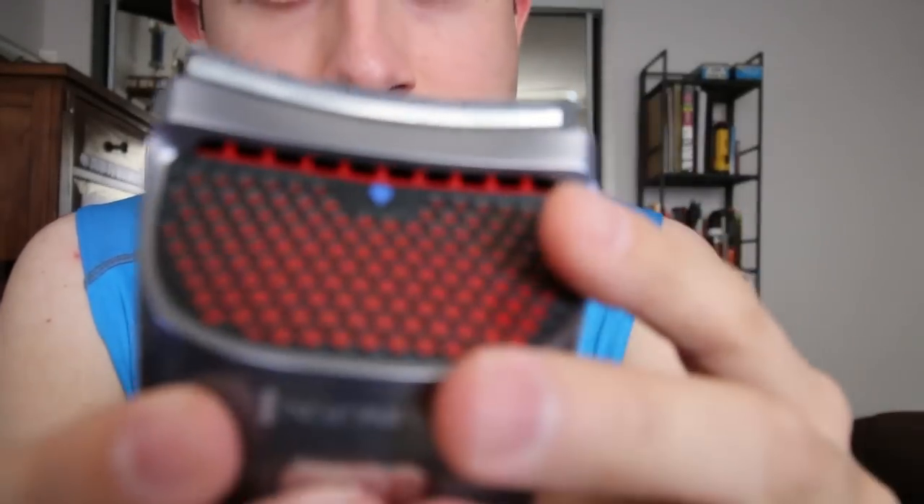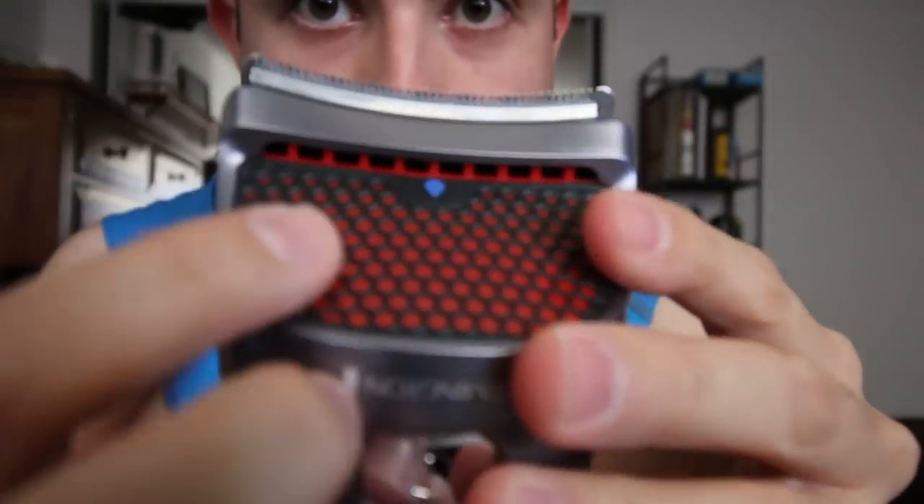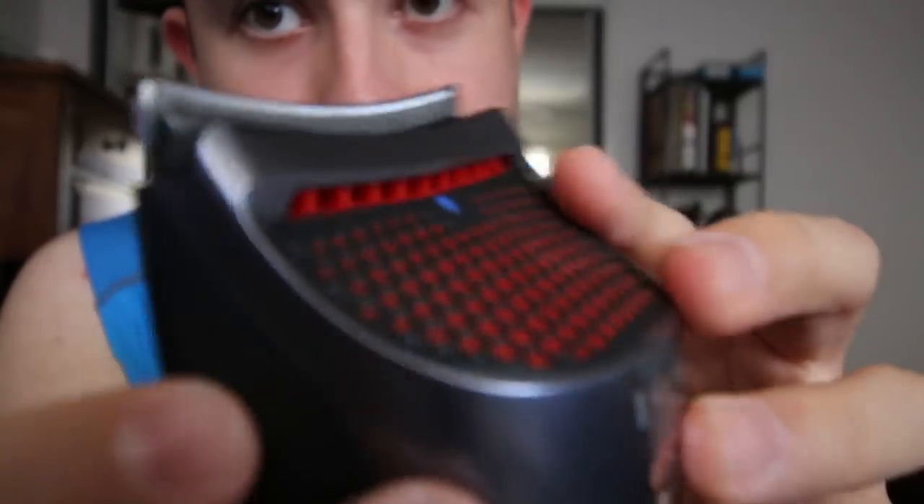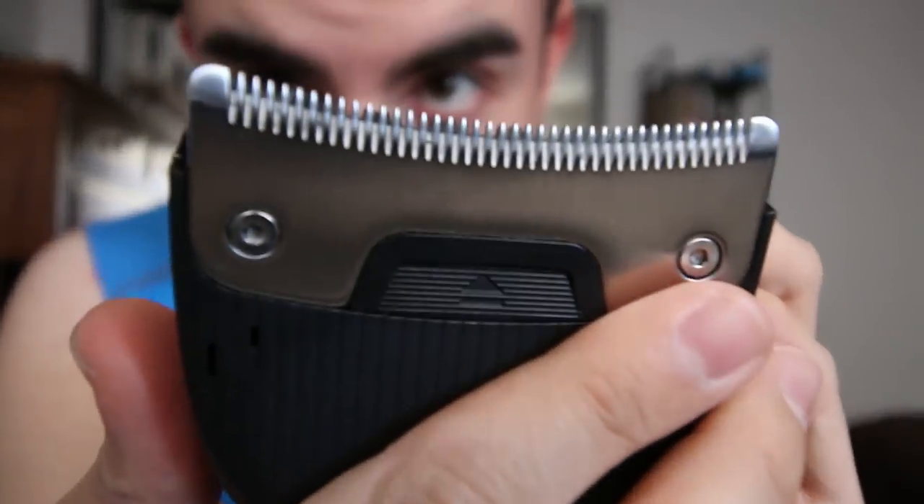So what makes the Remington HC4250 different from the competition? I really think it has to do with its overall design. The cool thing about this Remington clipper is the natural curve that goes with the blade that actually contours to the natural curves of your head. I really like that feature — as you can see here, curves.